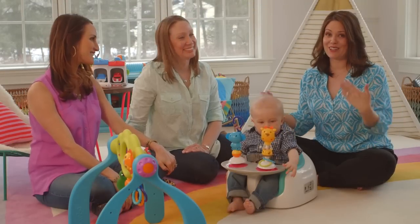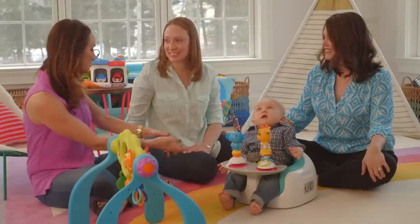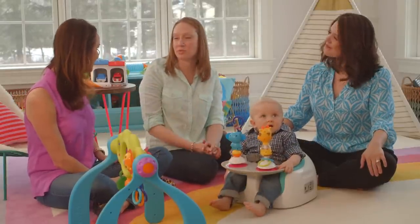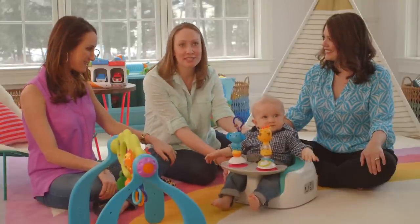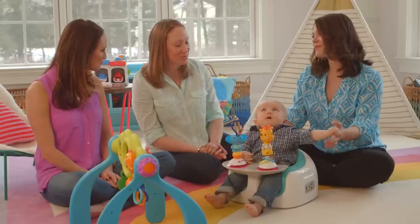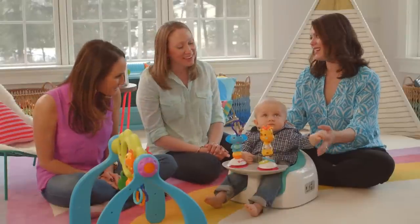We're here now with Tiffany and her son Grayson, who is eight months. Why don't you start by telling us what you love about the seat? We've used the seat on the floor during family time. We do board games with our older children at night and Grayson always wants to be part of the action. So we pop him in here and he's able to sit upright and get in the game with us. It's a great idea.